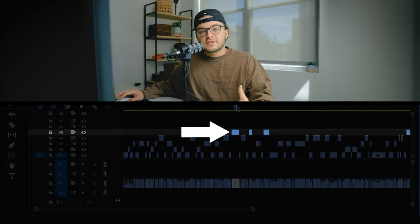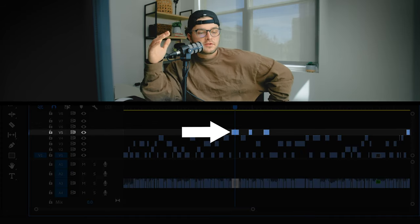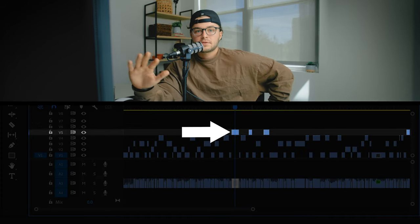And then we have the real bangers on layer five. Those are by far the best parts of the interview — the parts I'm going to find a way to get into this video no matter what. The hardest-hitting points, something I really wanted to be a part of this documentary. Well-spoken, great topics, something that is really going to help this story — just a really great part of the interview.